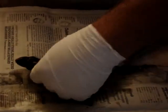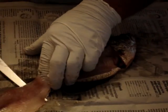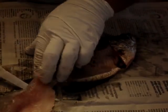Then what you're going to do is turn the fish over and repeat the process — cutting it, flipping it, and pulling it off of the skin itself.